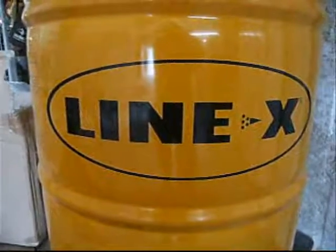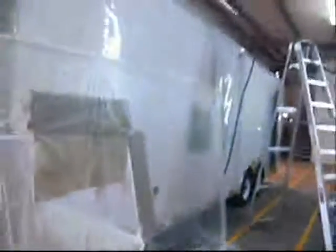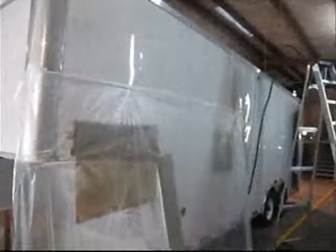That's right, white. Back again, LineX Southeast Texas. To all of our viral viewers on the web, this is the LineX Southeast Texas Mobile Rig.